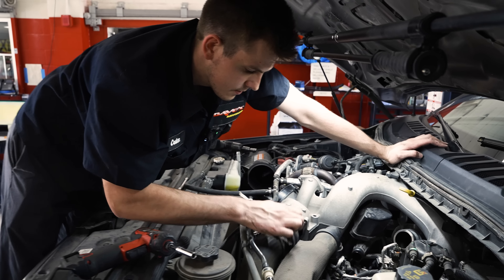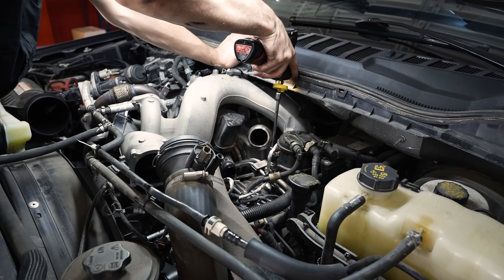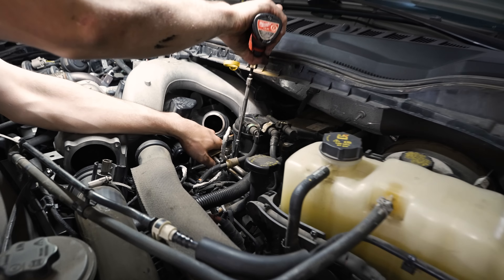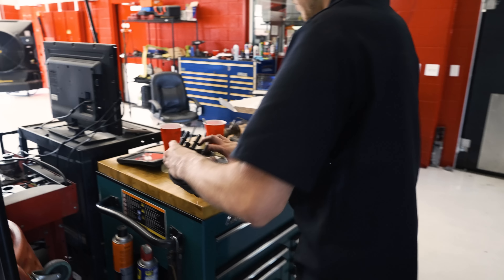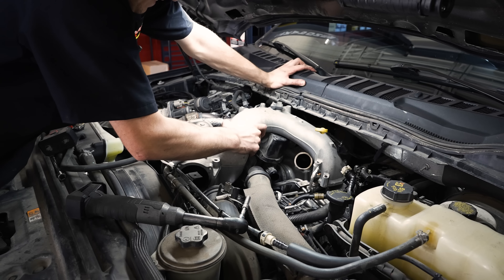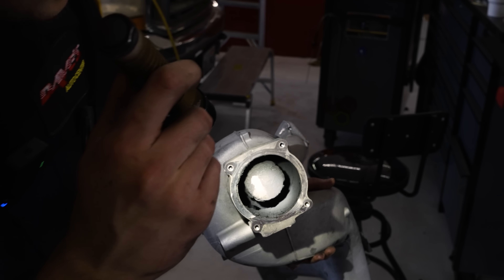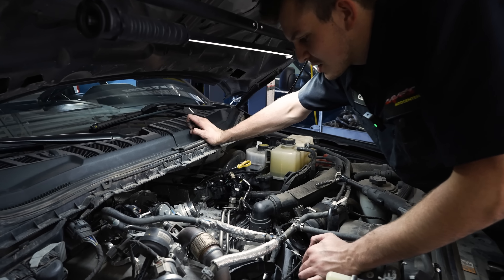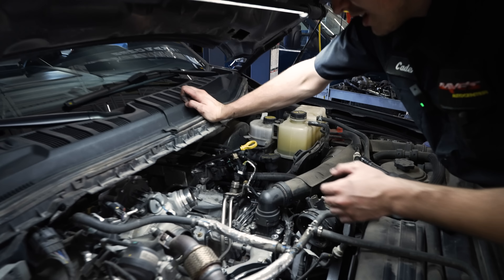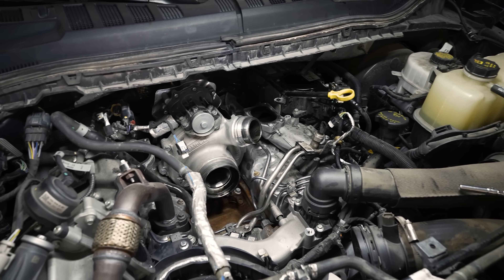We're going to move that fuel filter housing and then see if we have enough room. Now look how easy — the lower intake comes out. Now the fun begins. You can actually see our CP4 down there — see the quantity valve down there. I'm going to make sure there's no metal contamination already, and then we'll get to the install.